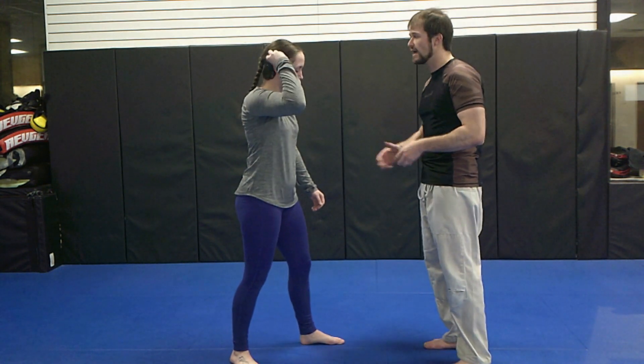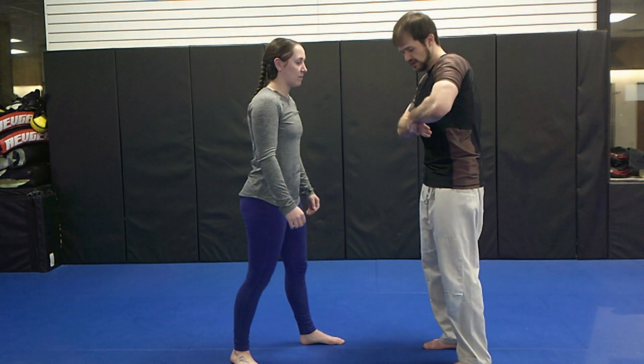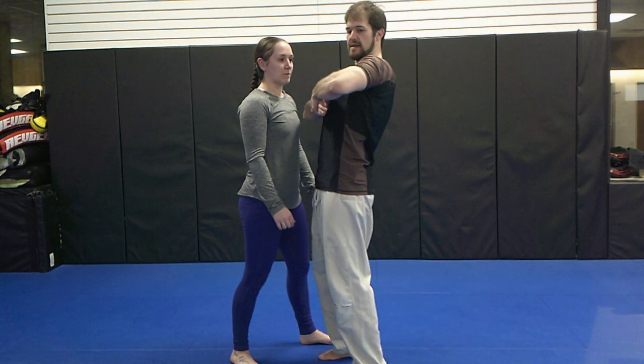To apply a good strong strangle, I'm going to walk toward them, like I'm trying to put my hips underneath them.